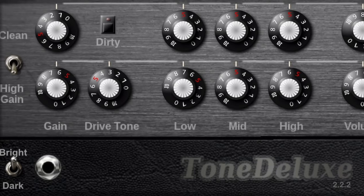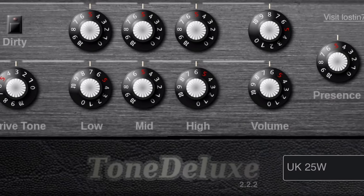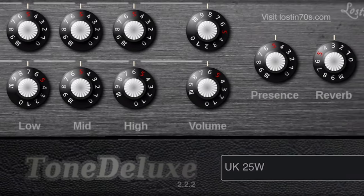Tone Deluxe 2 sounds excellent considering it's a free download, and has enough customisation options to allow users to really dig down and dial in their tone. Crackin' stuff.